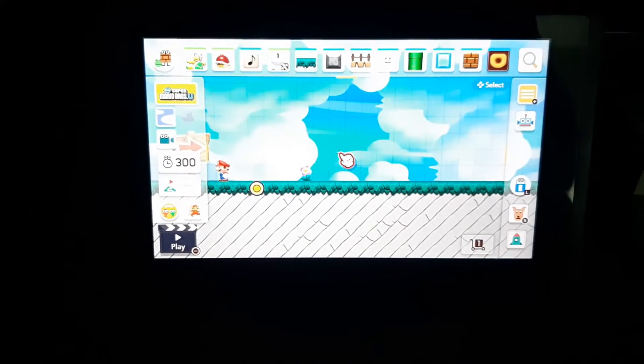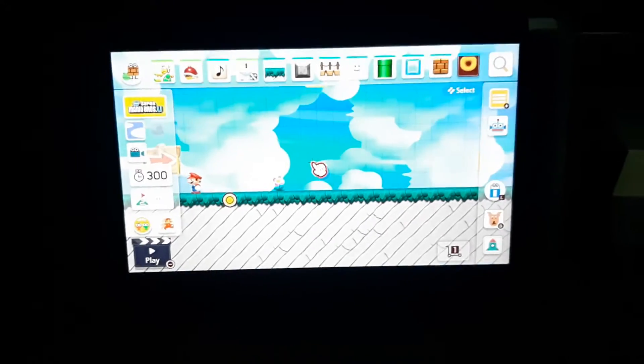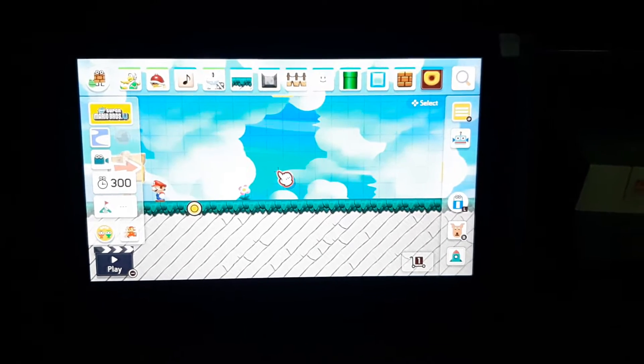Hey guys, welcome back to another episode. Today it's me, Noah, and I'm gonna be showing you what the walking noises sound like in Super Mario Maker 2.